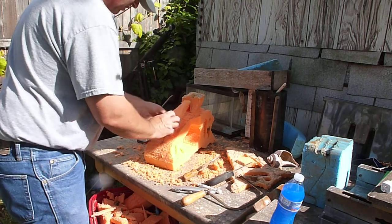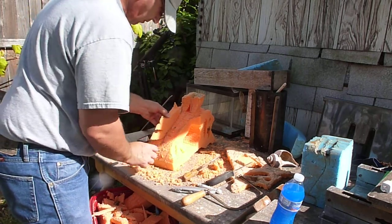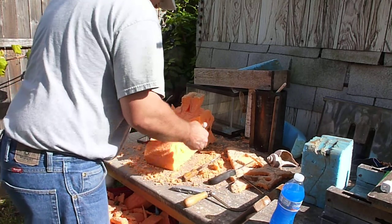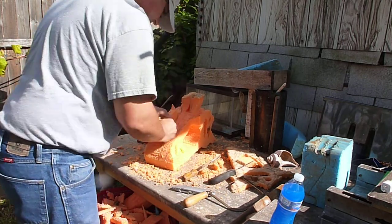Now that piece goes there. If we do the flip side of it, make our mark to make sure that we're kind of in the same zone.